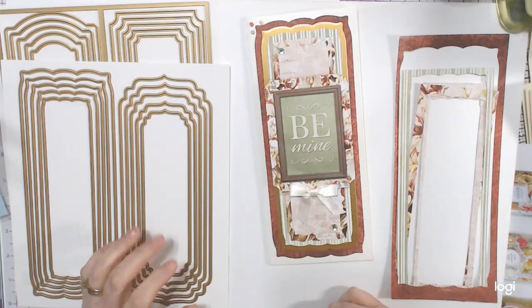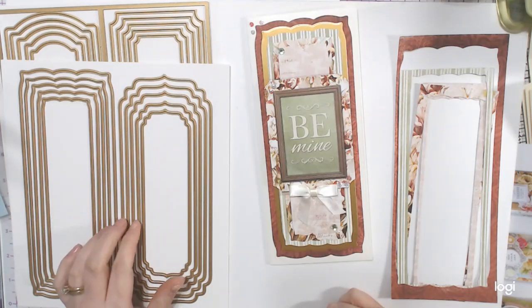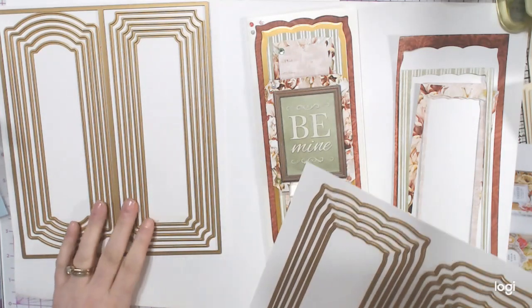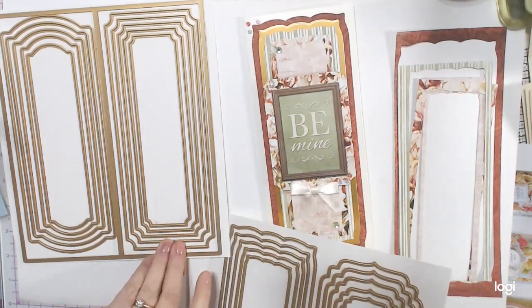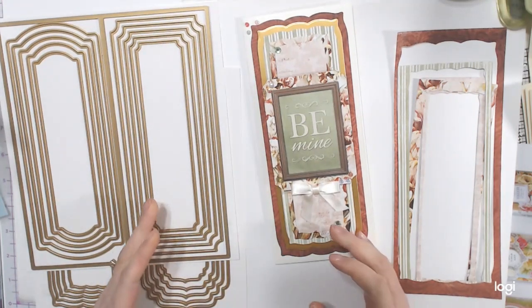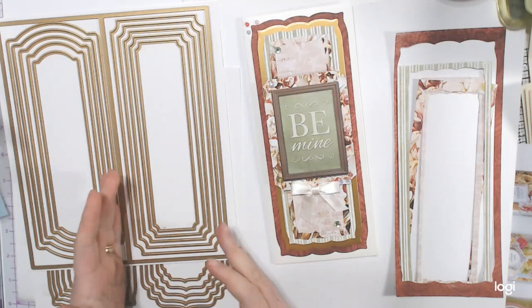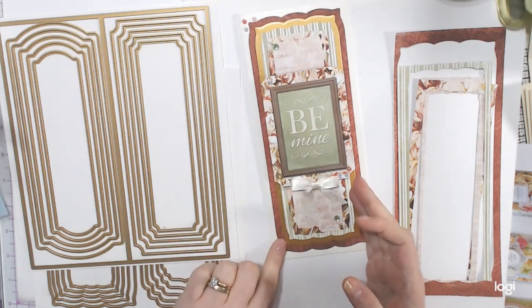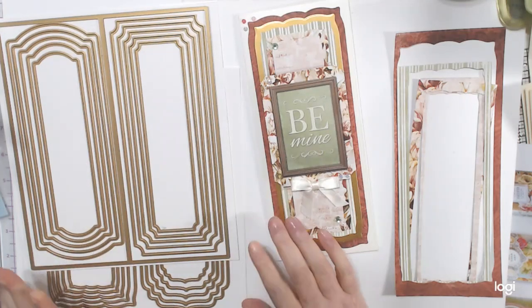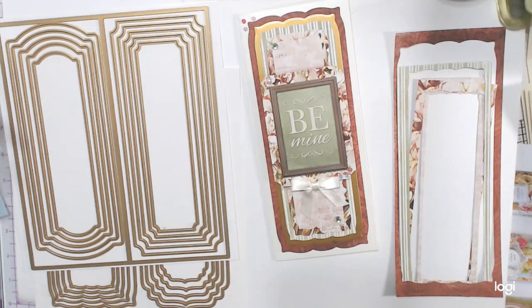As things keep coming in I'll show them to you. This is from Anna Griffin — it's the Slimline Compendium Dies. There are 26 dies in here and they make the most awesome designs. The thing about slimline cards is how do you get a die thin enough and in the right size to make beautiful matted slimline cards? It even comes with one to make the card base.